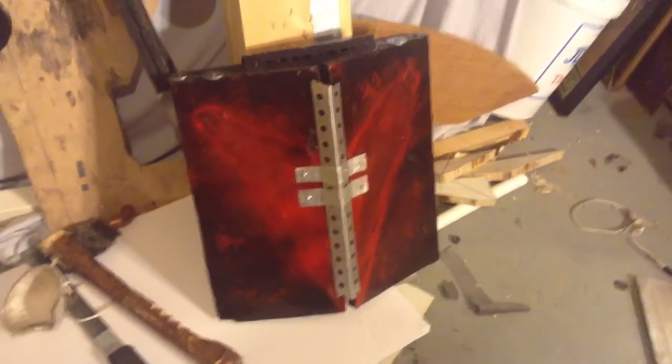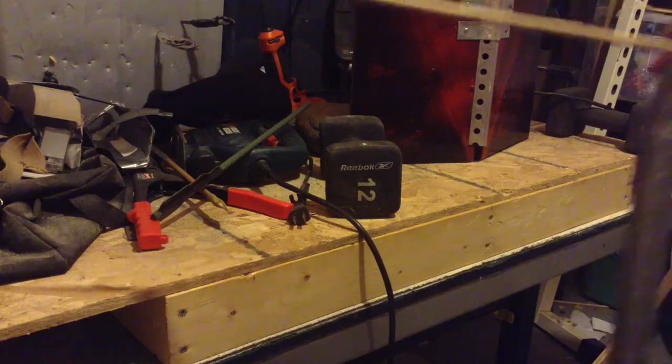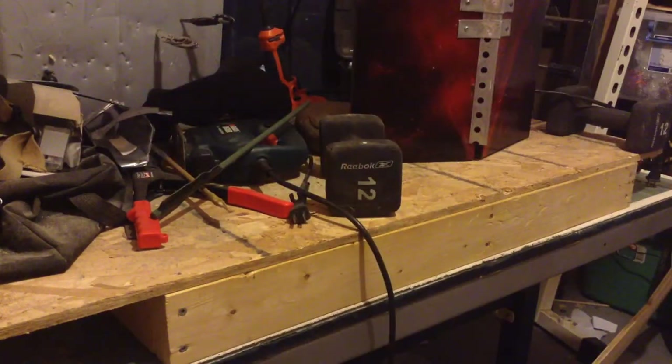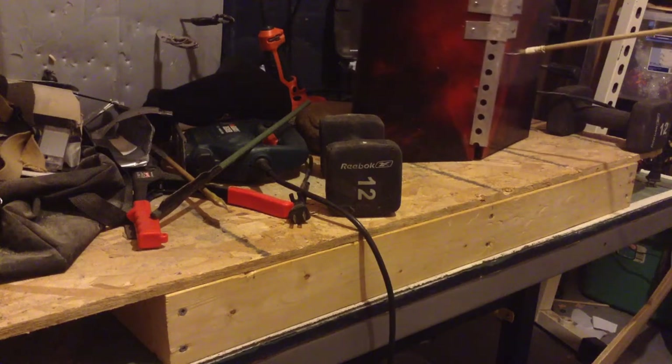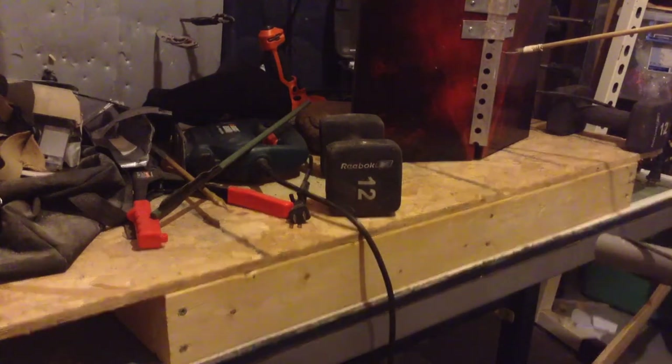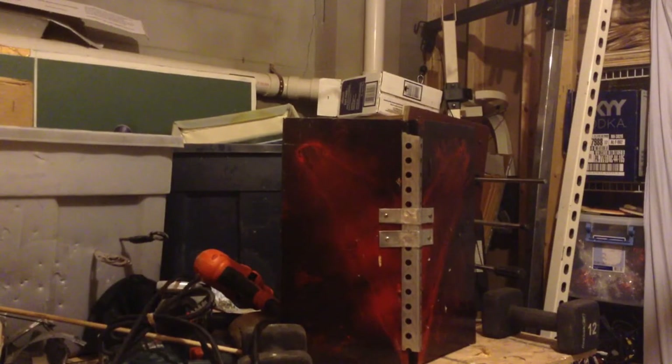Alright, now that the glue is dried, it's time for some testing. The first test, I'm going to be using this steel-tipped arrow with my PVC bow. Okay, pretty good — did not go all the way through. That's pretty good in there. The bow is really powerful. I have it epoxied in the arrowhead, so I can't pull it by the shaft. There we go. Only a little dent in there, only about an eighth of an inch.